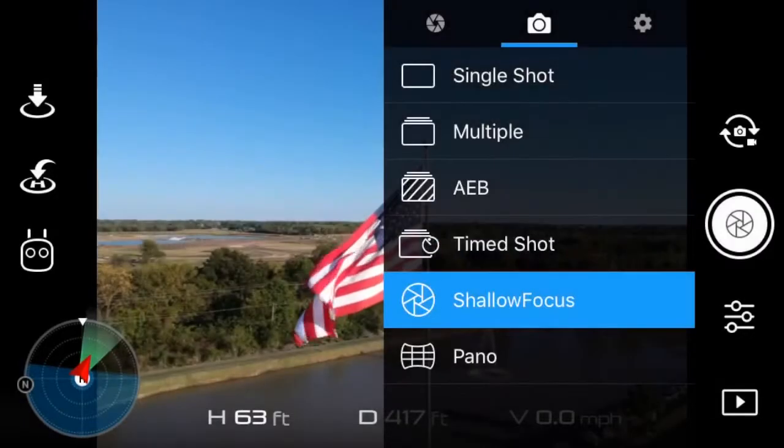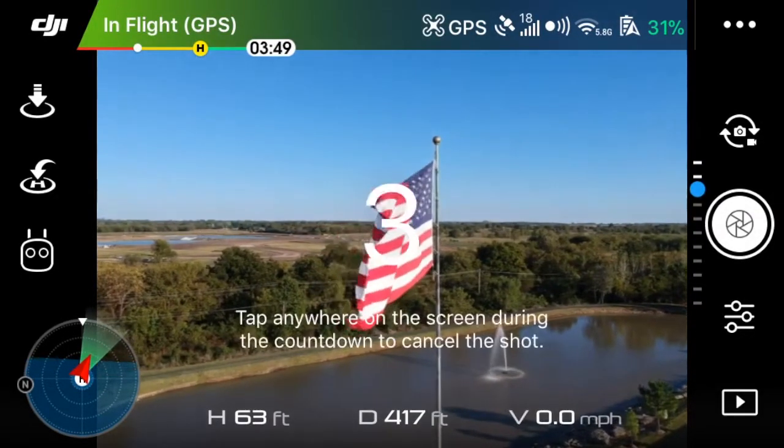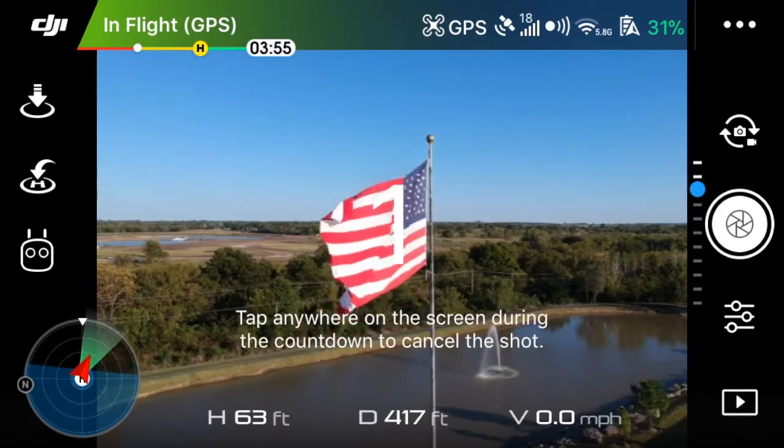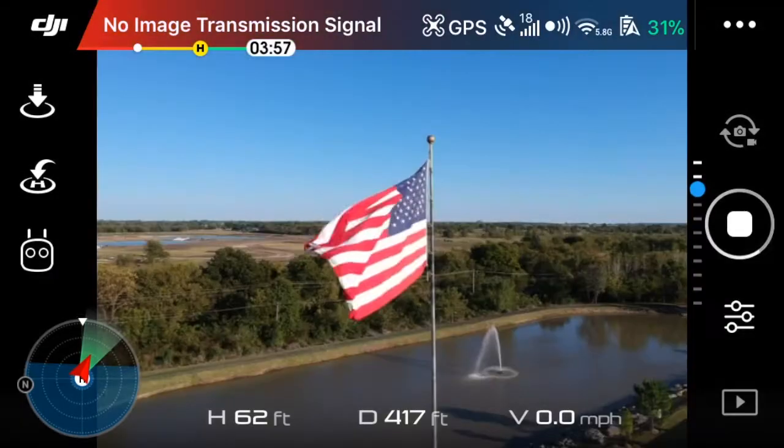Once you click that it'll give you a notification. Click OK and it's just a point and shoot at that point, so click the shutter button and in three seconds you'll have your picture.